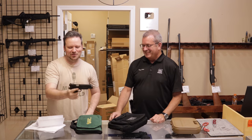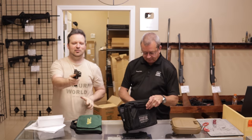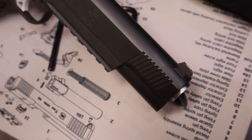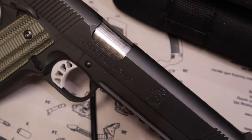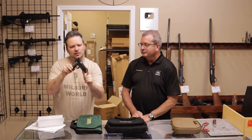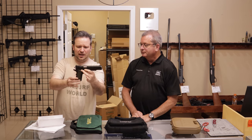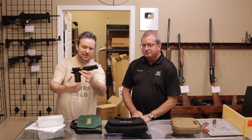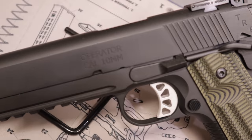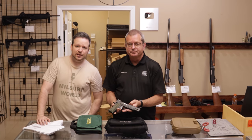This is the Springfield Armory TRP Operator, 10 millimeter. Front slide serrations so you can reach out and press check it. I believe this is a six-inch barrel. It has a skeletonized hammer, skeletonized trigger, adjustable target night sights, front slide serrations, and very aggressive stippling on the front and back strap. Very comfortable, though top heavy in 10mm — really an interesting package. I don't see any marks on it; I would say excellent condition. Customer says excellent as well.